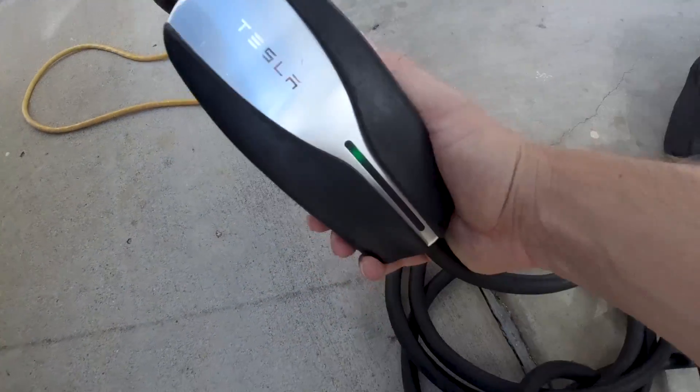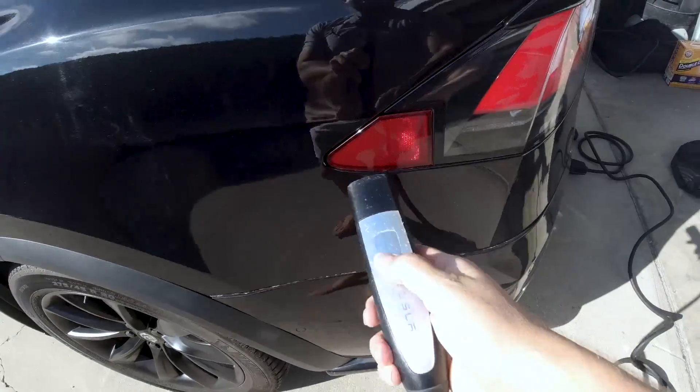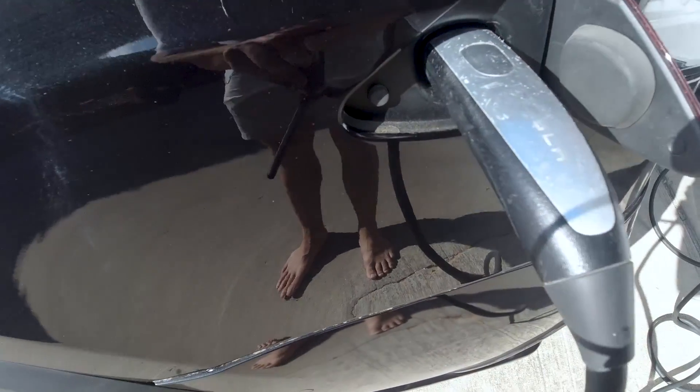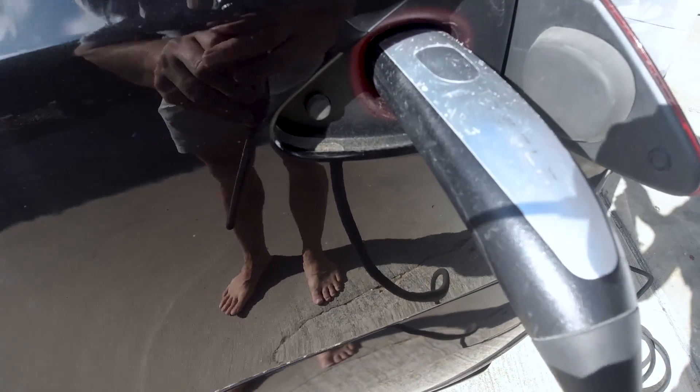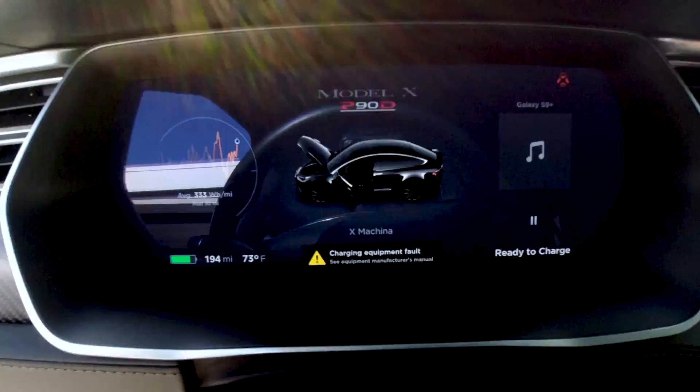It has the green light, which means it does have power. Let's see if it'll open when I push the button. Okay, another good sign. Red. Let's see what happens. Charging equipment fault. So something's up with the charging equipment. I'm going to unplug this.